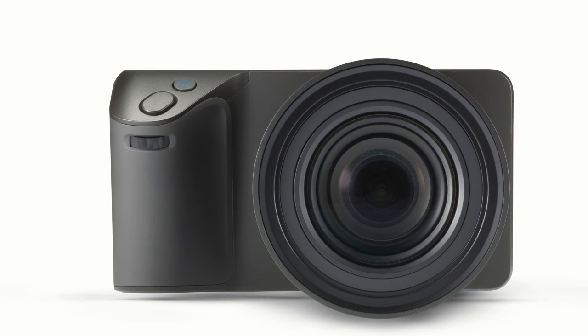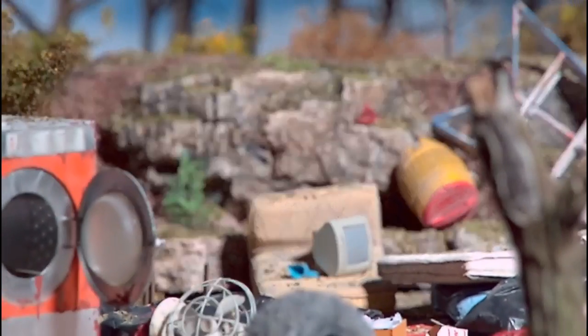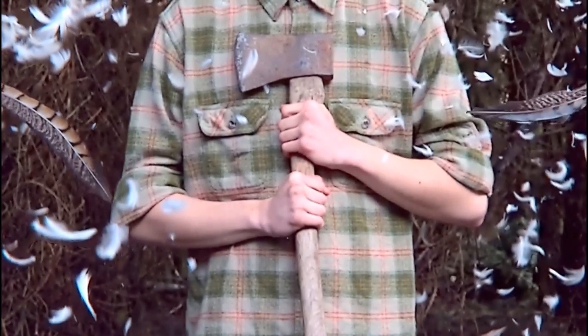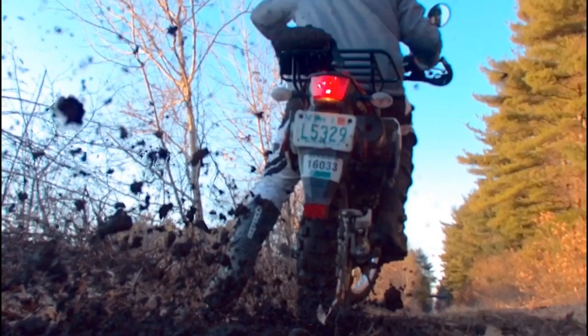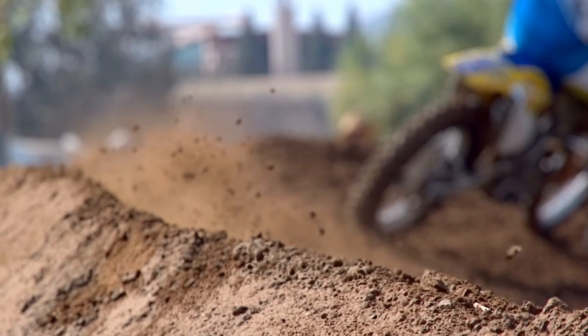However, the Lytro Illum — the new camera — is a fantastic looking piece of kit, very different in form to the original camera. It looks more like a normal camera now but has some very interesting features. Weighing in at 940 grams, it's made of magnesium and aluminium, and it has a very different focal length compared to the original: a 30–250mm equivalent with an 8x optical zoom.